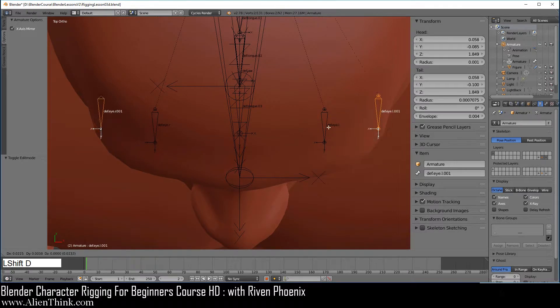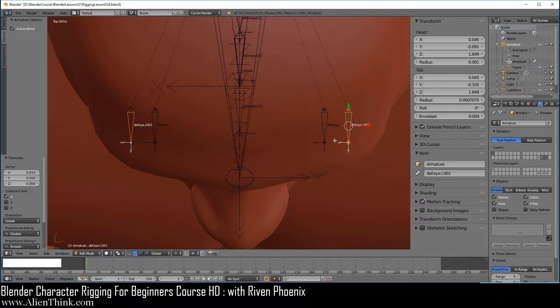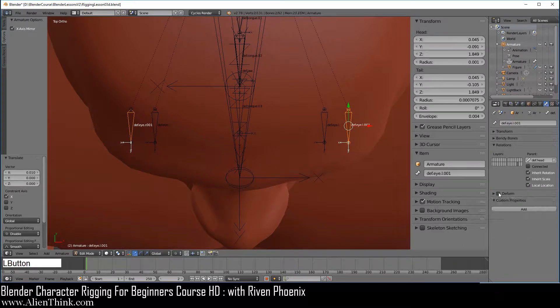Now do Shift D to duplicate and then right click to cancel. Press the control key down, click on this red arrow and move it to the right. The next step is that we want to make sure that the deform is off on this bone. Click on this bone — the deform is off on this bone. Let's go ahead and click this and we're going to call this m dot i dot flex dot c dot l.